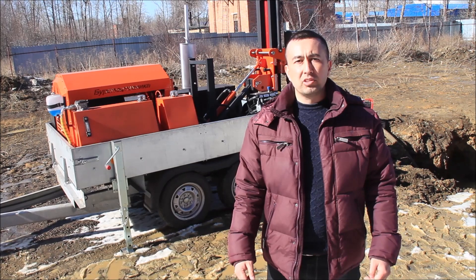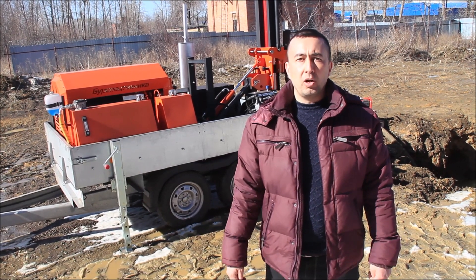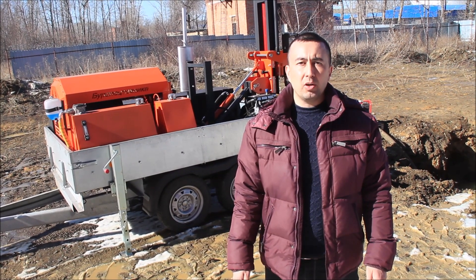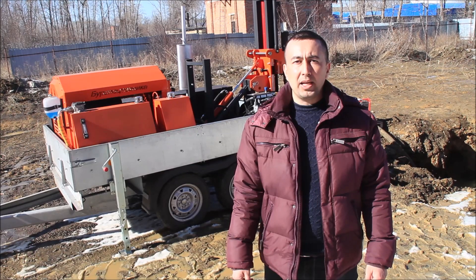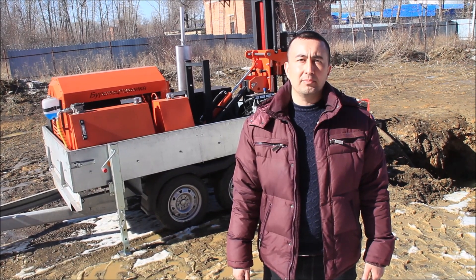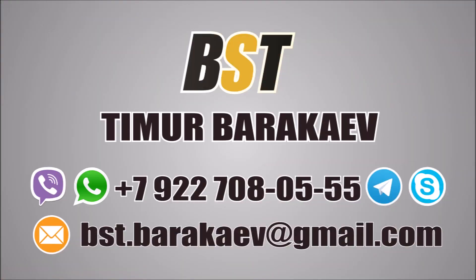If you need a good reliable drilling rig or advice regarding our drilling equipment, feel free to contact me at my phone number using WhatsApp: +7 922 708 0555, or text me at my email bst.barakaev@gmail.com. Remember, BST company helps you to get money from underground. Thank you.